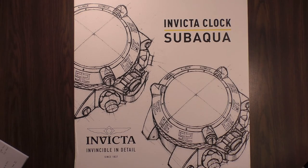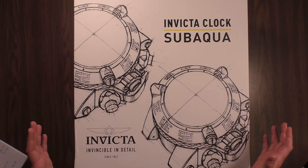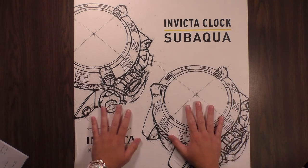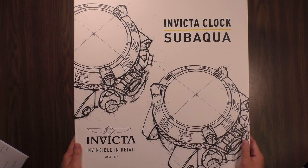Hey, what's going on everybody? Welcome back to Wrist Check Reviews. Today we've got something very special, a little bit different table, a little different scene, but we needed something extra large to hold this. This is the world's largest Invicta.